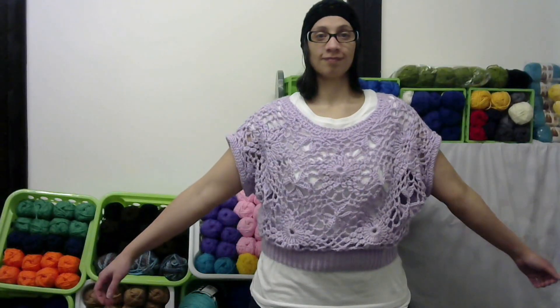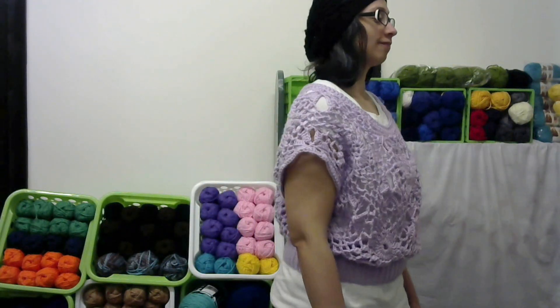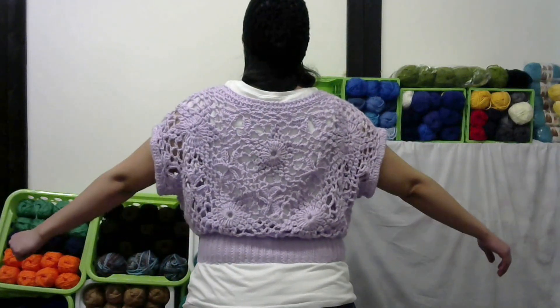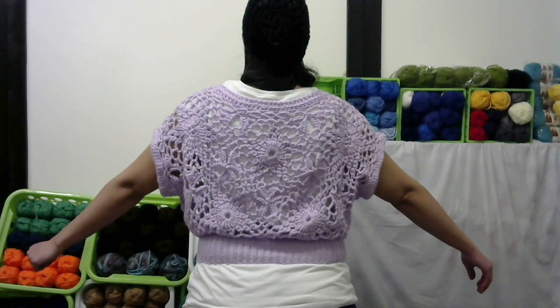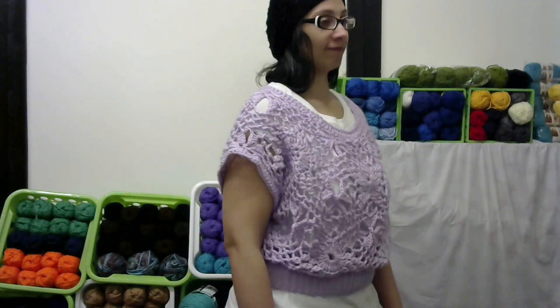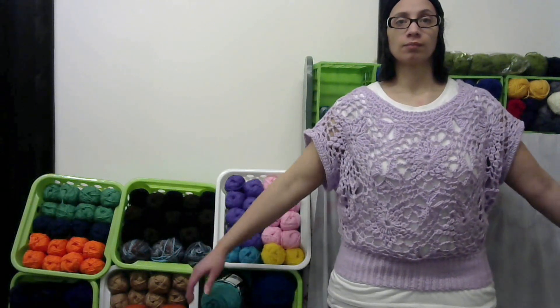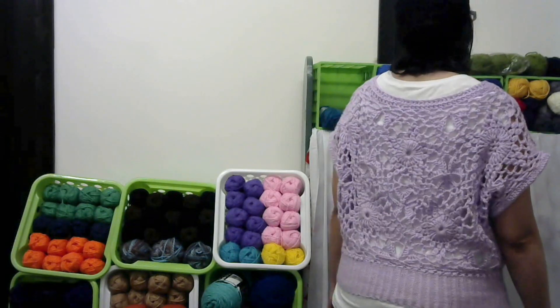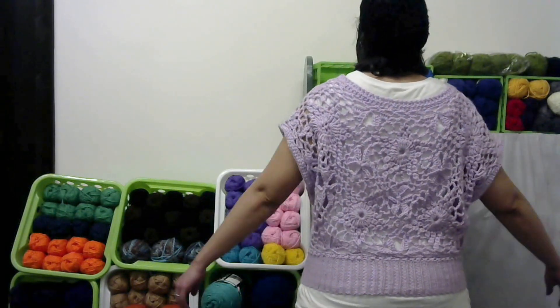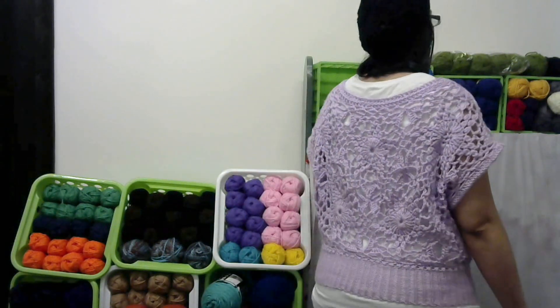And this is my new top, guys — it looks so awesome! I'm super excited. As you can see, I kind of have the ribbing pulled up over my waist and the top just drapes over. There's also another way I wanted to show you — here is the top with the ribbing stretched down a little bit longer so you can see the stitch pattern better. Comment down below and let me know which way you think I should wear it: bloused up or stretched down?